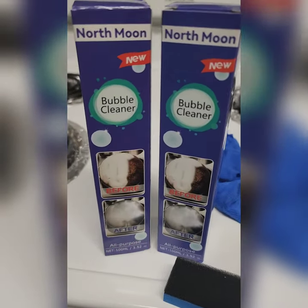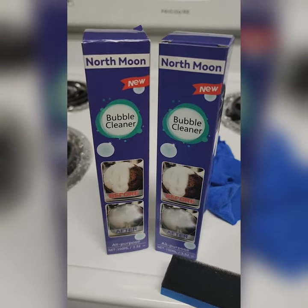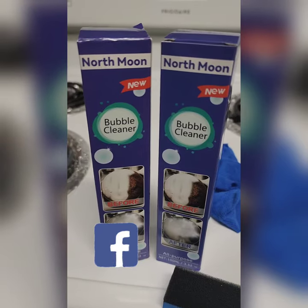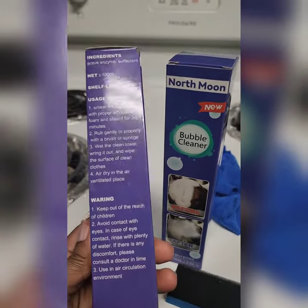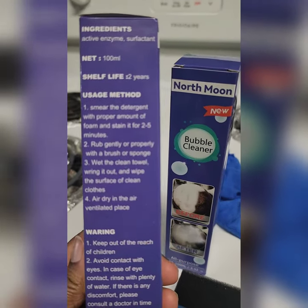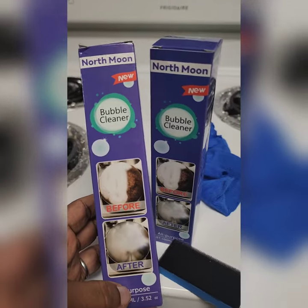Hey guys, Nurse Erica here, getting my master herbalist on. My husband saw this product on Facebook and he ordered it. It says to spray on surface, leave it for two to five minutes, and then wipe away. So we are gonna test this out, and if it's not any good, Facebook, it's gonna be me and you.